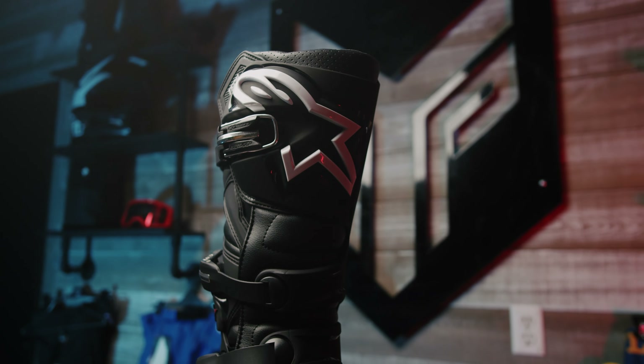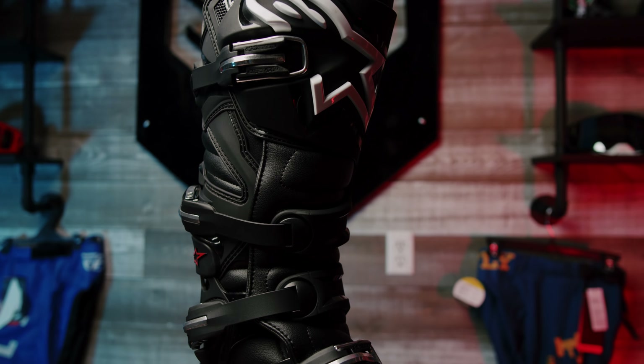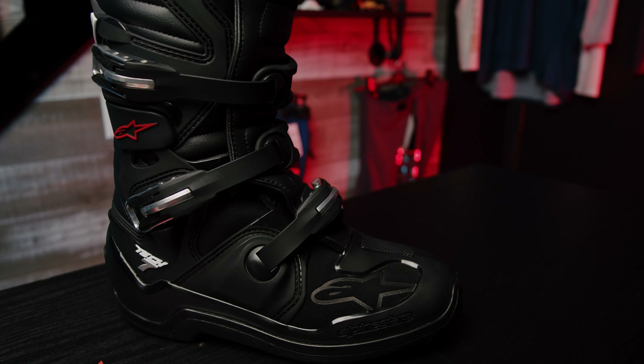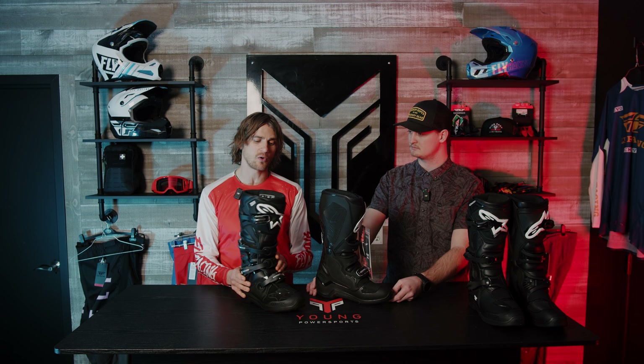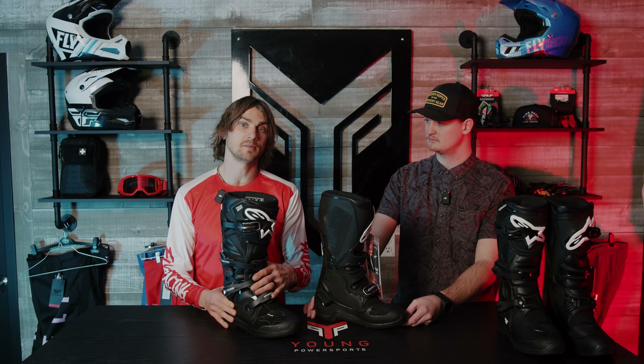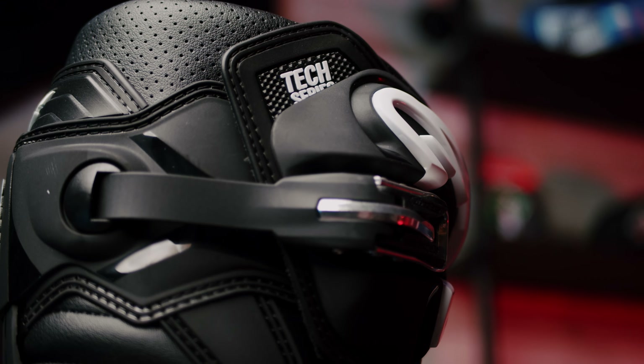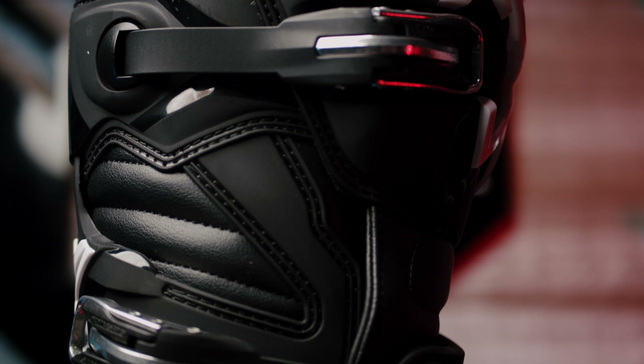The material on the Tech Sevens is a little bit better for weatherproofing — they'll last longer and be more durable. It also has a higher-end foam that's going to be more comfortable and won't break down. These boots are perfect for freestyle motocross if you want to get into hitting jumps, and they're great for anyone who races motocross.